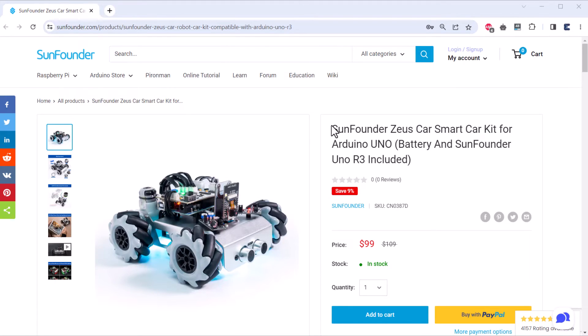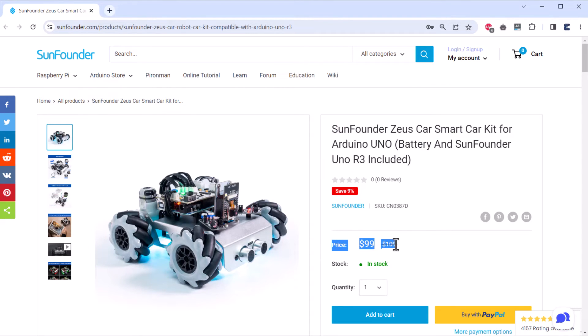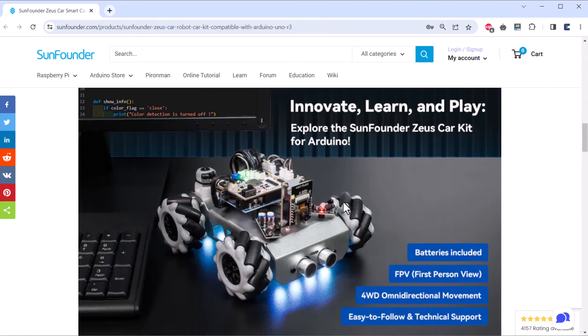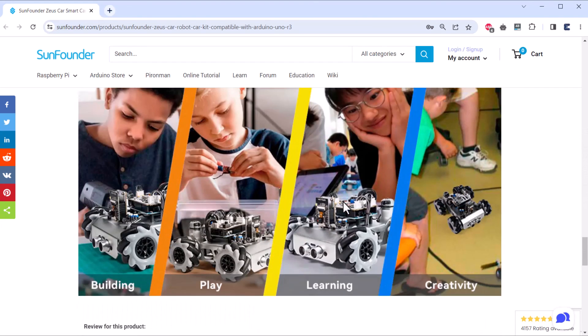If you want to purchase this awesome robot, check the link in the description. The robot will cost you around $109, which is very affordable compared to other mecanum wheel robots. If you have any questions, ask in the comment section below. Thank you so much.